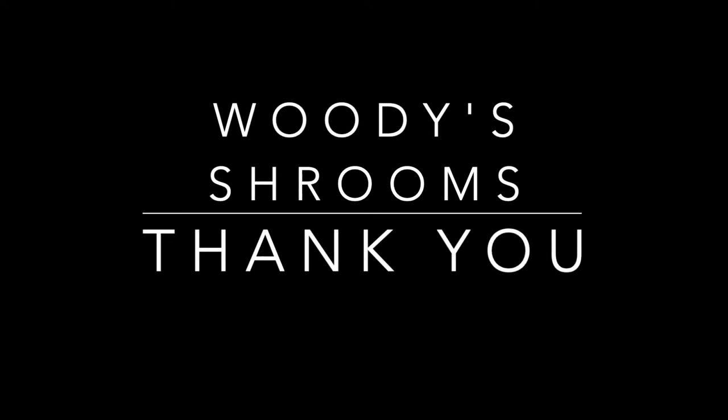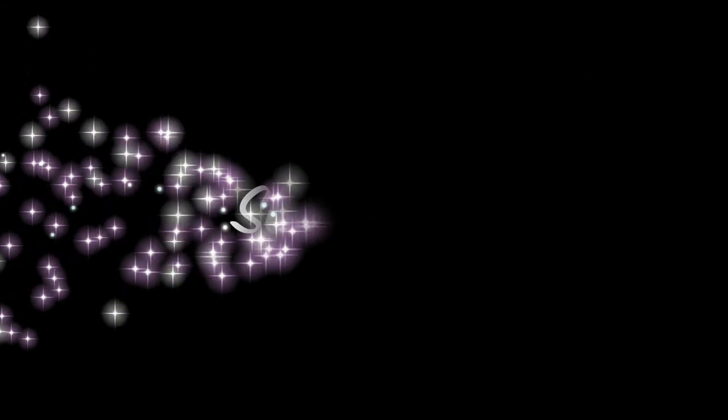I want to thank everybody for joining me on this video. There's going to be a lot more coming — please subscribe. Much love everybody.